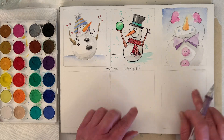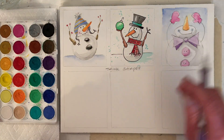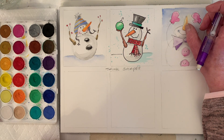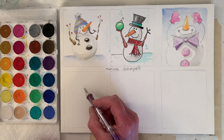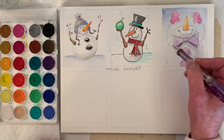I'm going to draw all three snowmen and then paint them so you don't have to wait for areas to dry. I think I'll draw a snowman holding a broom. You can also do two-circle snowmen, but you could do three circles if you like three better.